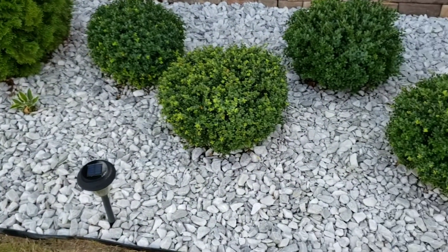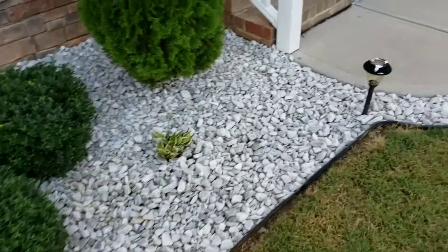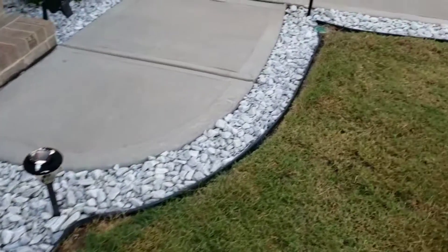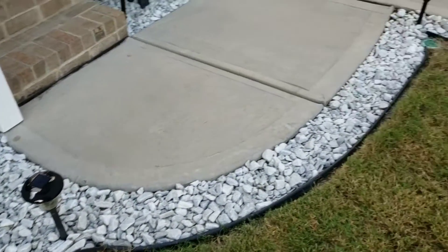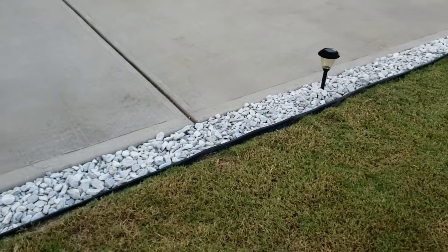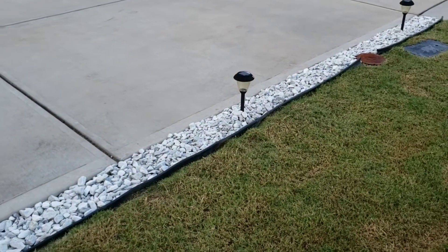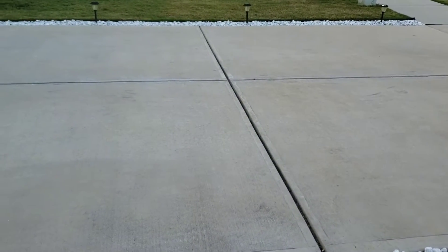I decided to remove the straw and put down these white rocks, and I think it looks just pretty. Then I decided to go ahead — I have to paint those and refresh them — and I put them all the way at the end of the driveway and also on the other side.